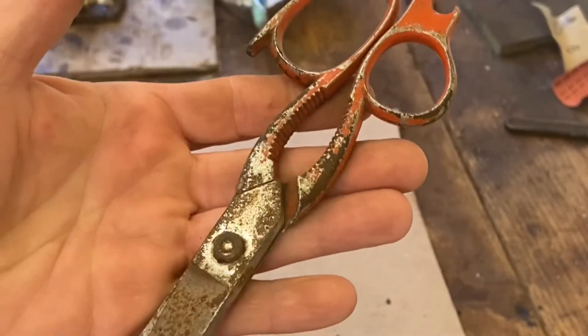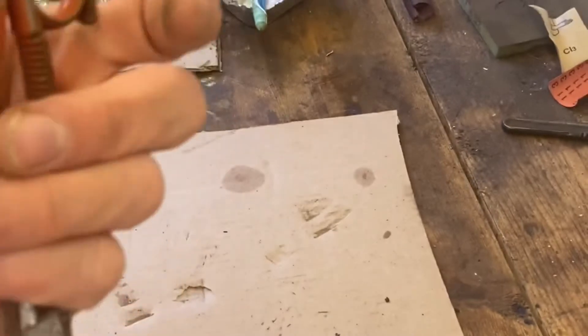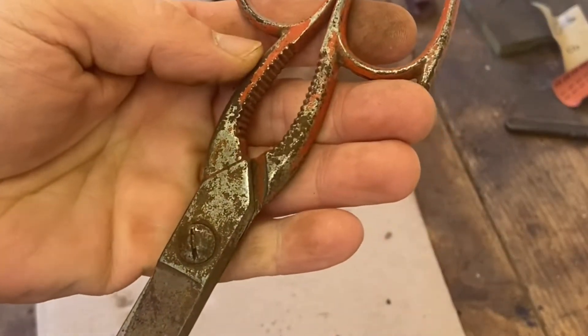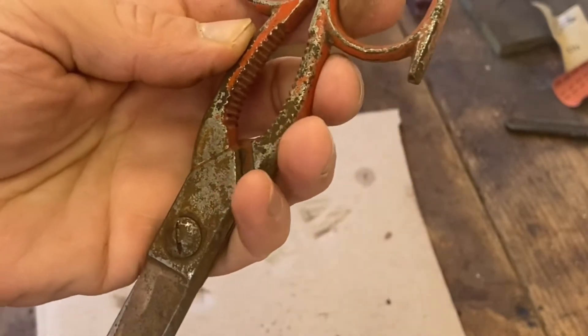Okay, welcome to my workshop again, this is Ant, as you remember probably from before. I bought a load of stuff in some boxes, and this was one of the things that was in there. I've never seen a pair of scissors like them.